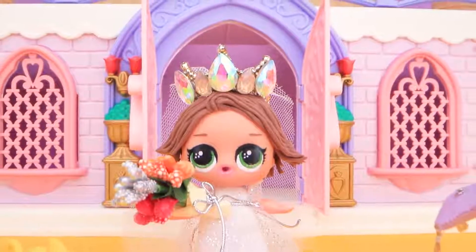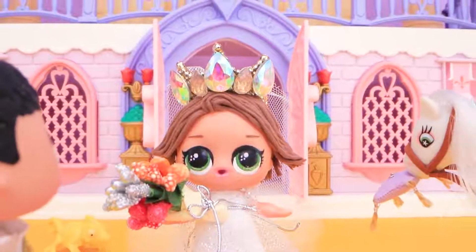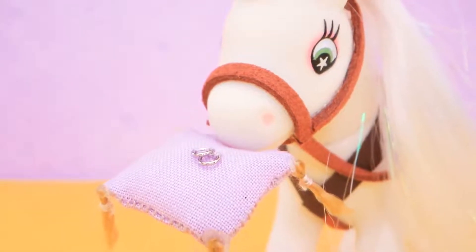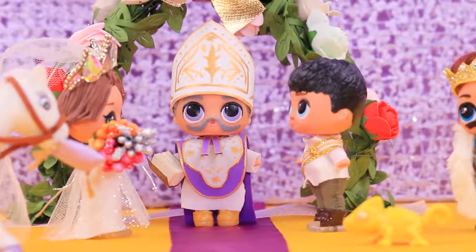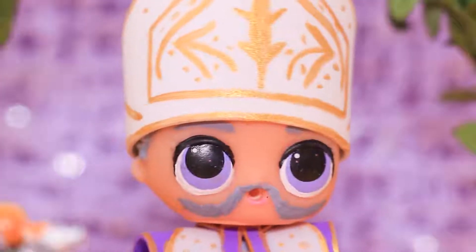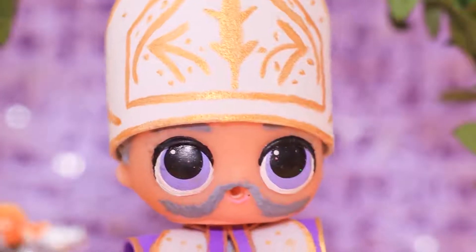You can hear Rapunzel's steps like bells! Maximus, please watch the rings! The guests gasp the moment they see the bride. Eugene and Rapunzel — I now pronounce you husband and wife!